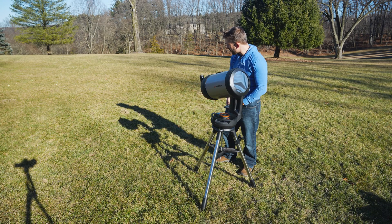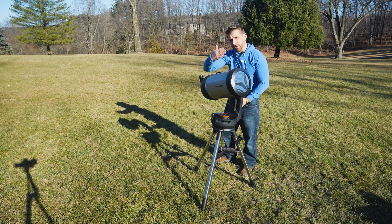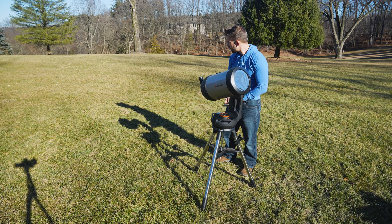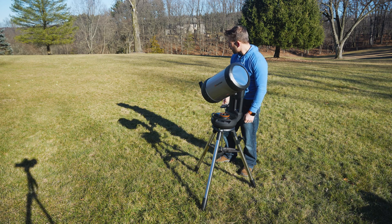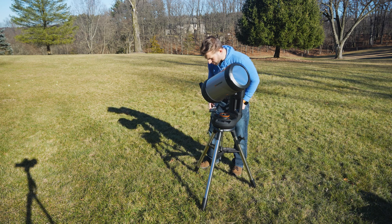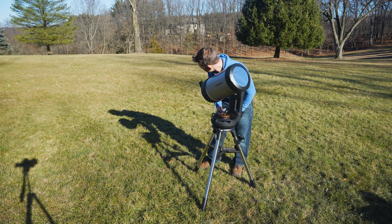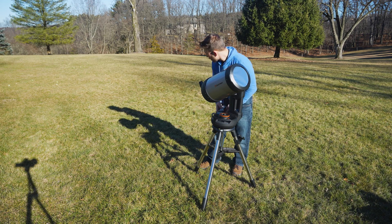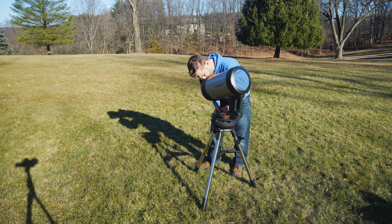I'm getting pretty close now — that sets my azimuth, and now I'm going to change the altitude. You'll notice the shadow is getting smaller once again and now I should be pretty close. I have the solar filter on the front and now that I'm close I can dial it in. Sometimes you'll even see a little bit of diffraction happening — little halos of light — and I can actually see that right now. They're getting closer and closer to the telescope.